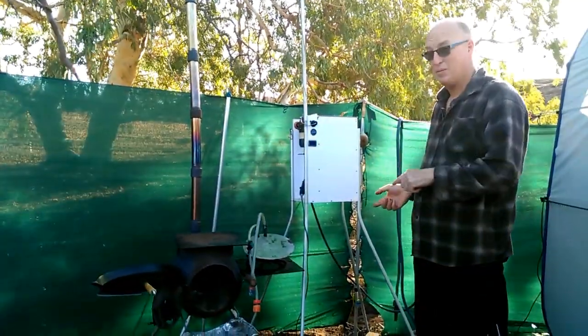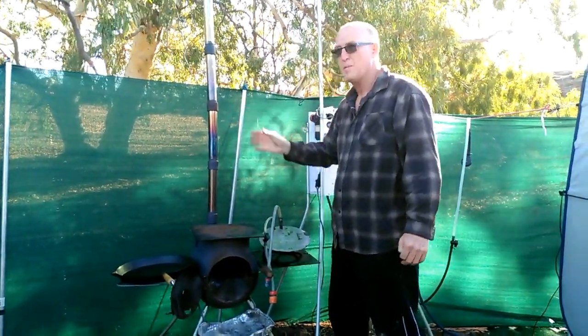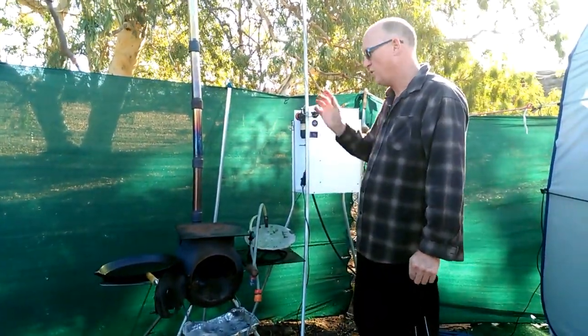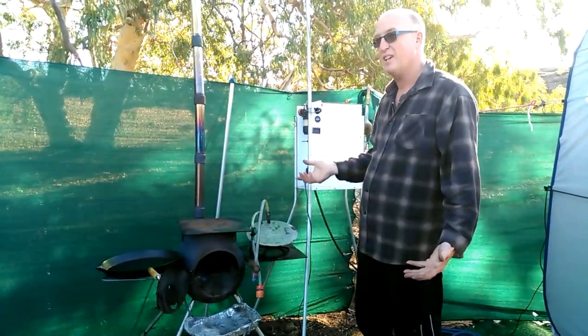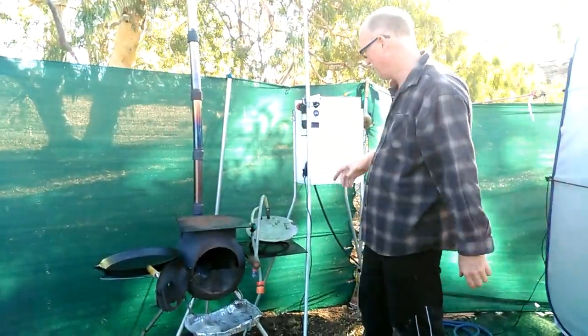I'm just going to show you my pig water heater. I originally built one that went round the chimney. The problem with that was it just got hotter and hotter and we couldn't actually have a shower out of it. We physically had to take the whole thing off because it boiled the water.